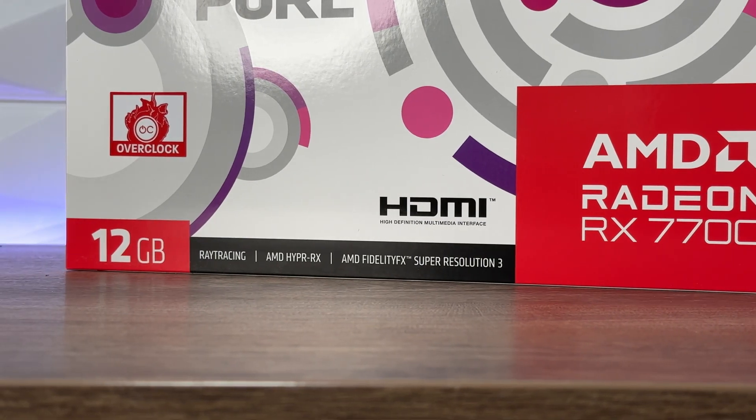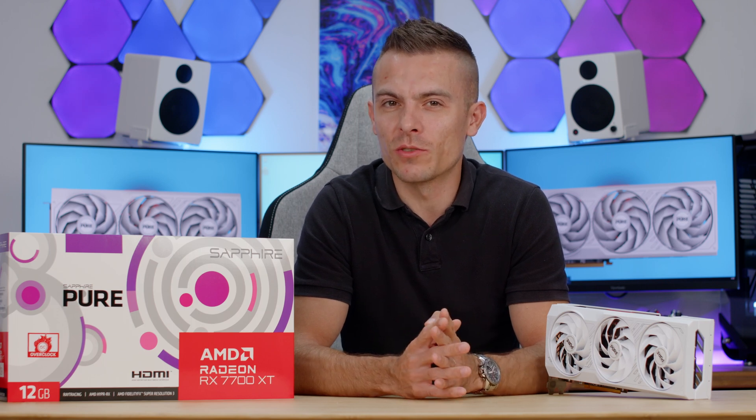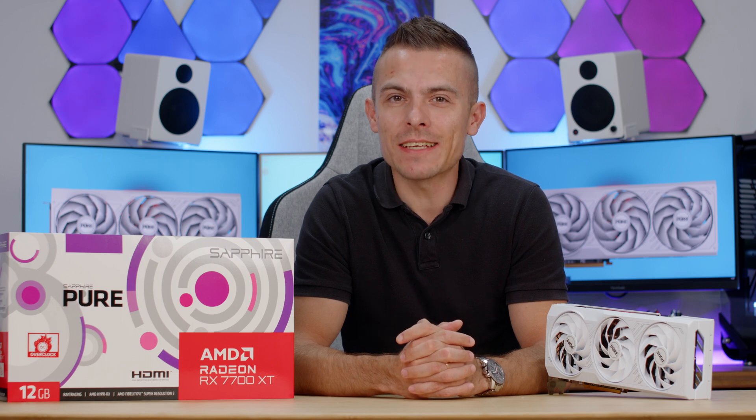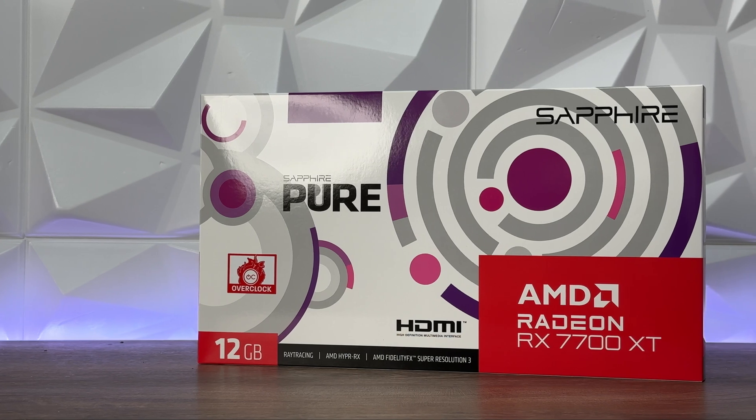Unfortunately I couldn't cover 26 games in this short period, so I'm going to leave that for another video later on during this month most likely. So let's start with the design as I mentioned first, we're going to go through that and then the rest.